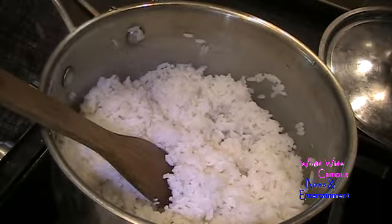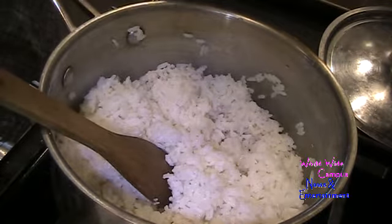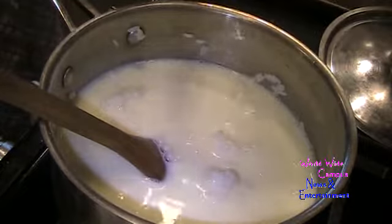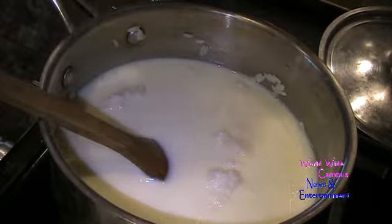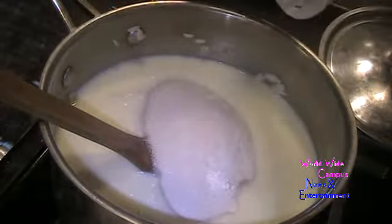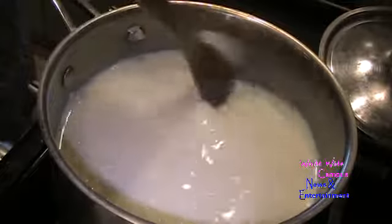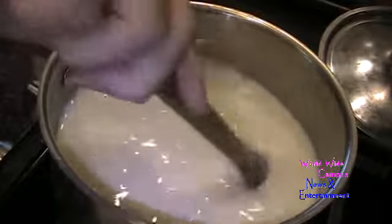Once the rice is cooked tenderly, I add the egg and milk combo right onto the rice. I also add a teaspoon of kosher salt, and then add the sugar and cornstarch combo just to get it sweet enough. Let's turn the heat back up to medium-high and keep stirring, using the wooden spoon again, until it gets thick enough for the rice pudding.